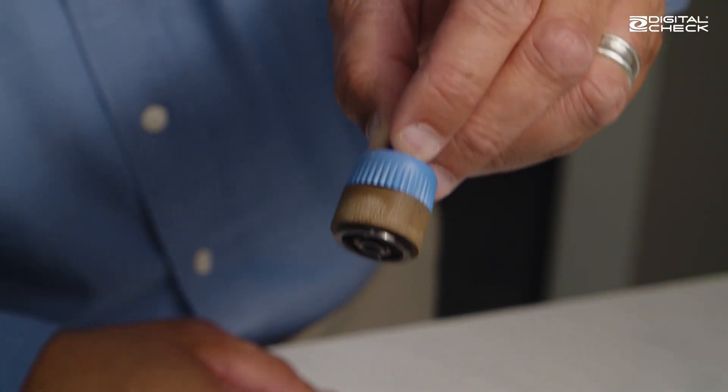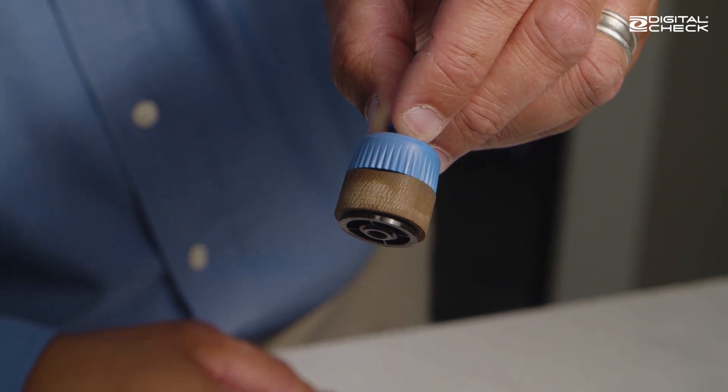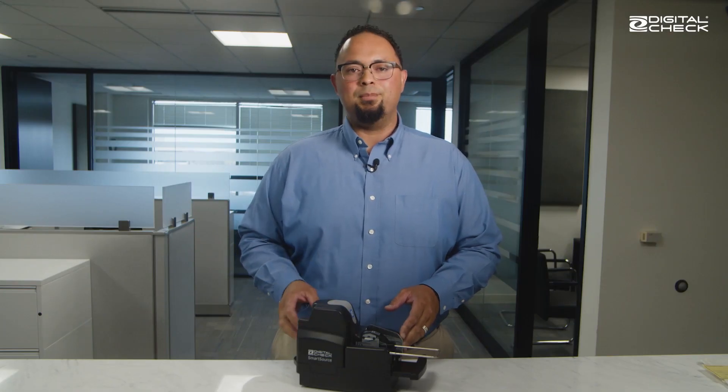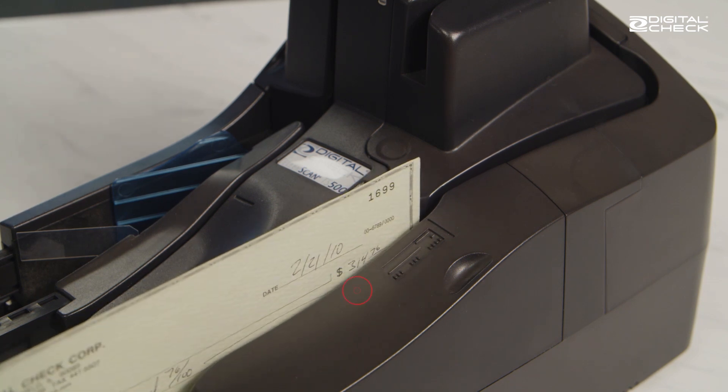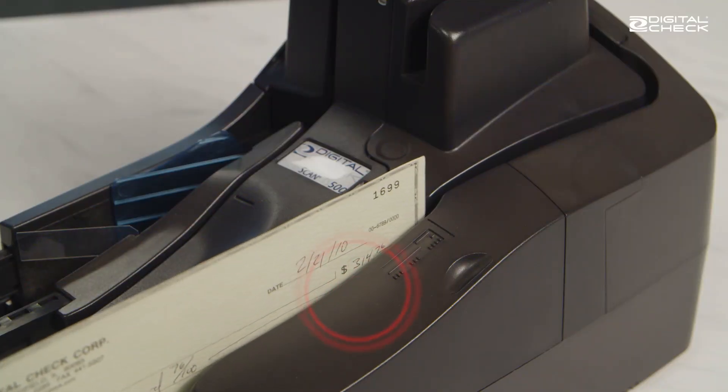Now this one is especially caked, but even before it gets like this, you'll start to see feeding problems as the rollers lose their ability to grip the paper. The most common problem you'll see is that a check will slip as it enters the track.